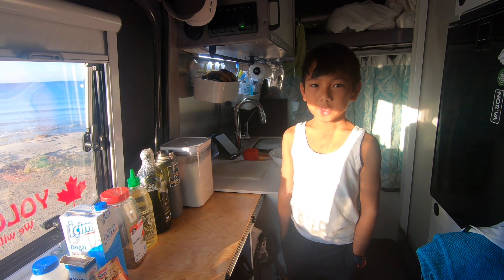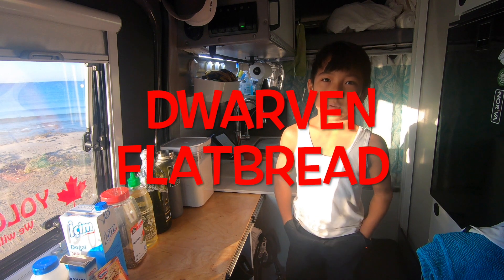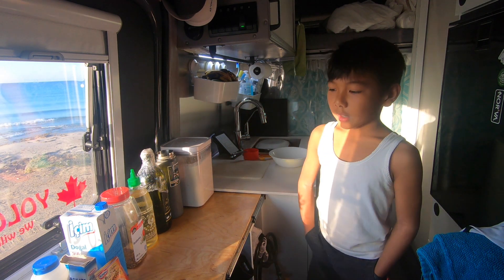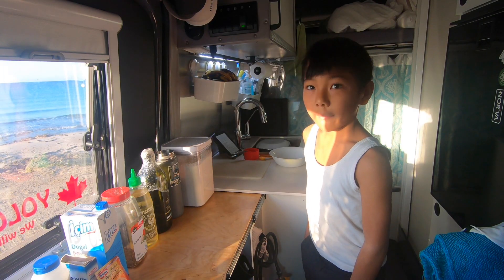Hello everybody, and right now I am going to make Dwarven Flatbread, which I found from a D&D cookbook. I have all of these materials for baking, and I'll start now.